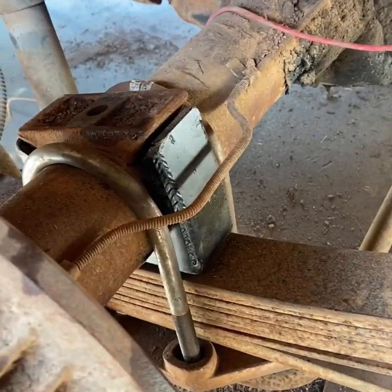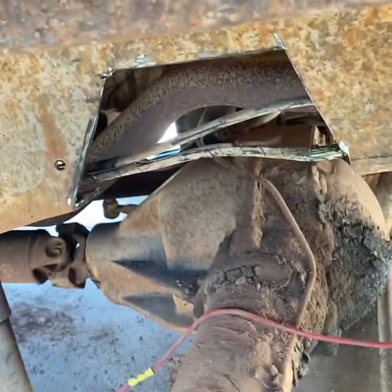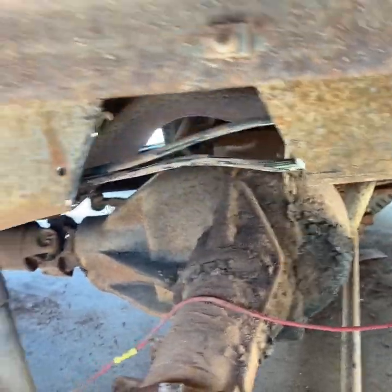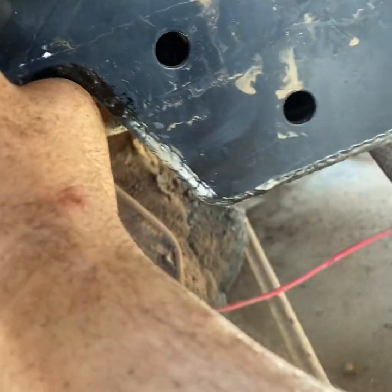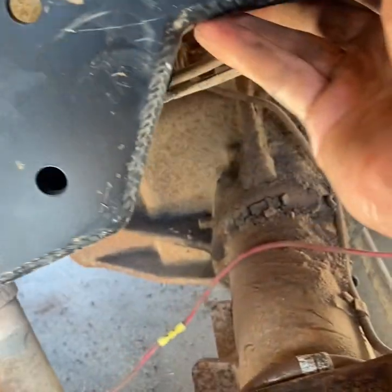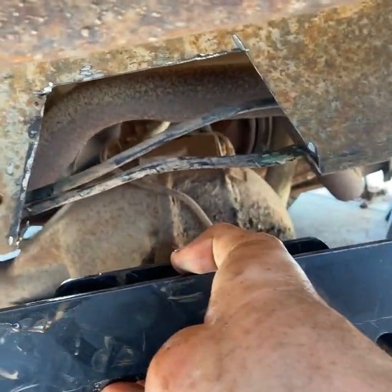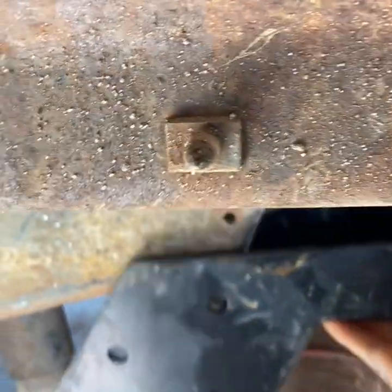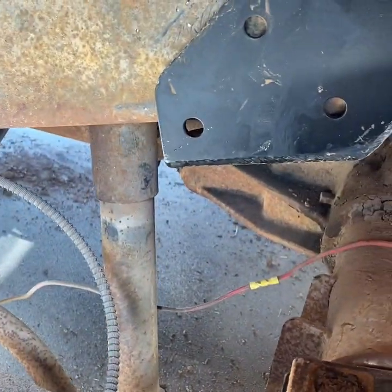All right guys, so I already installed my flip kit, so the axle is on top of the leaf springs. Now doing the C-notch — pretty much what I did is they said that oval is supposed to line up with this one, so I just put it up against it, traced it, and then if I needed to cut more I'll just be cutting as I go. Then you put it in and bolt it on, but I'm gonna weld it.